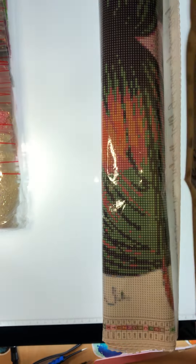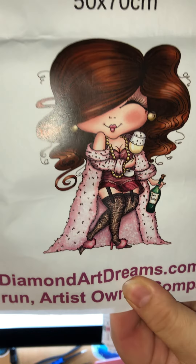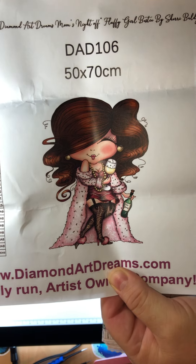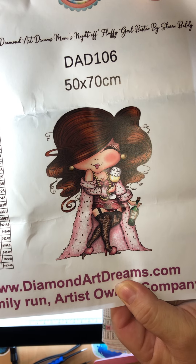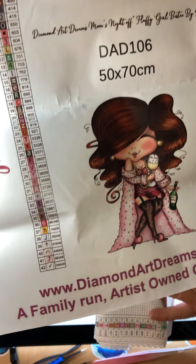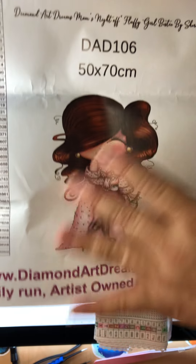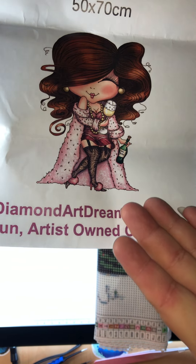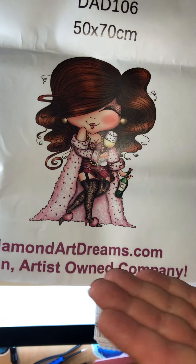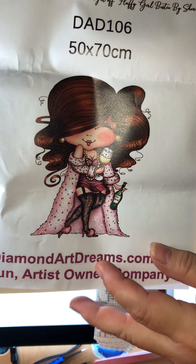All right, so this is what I ordered — look at her, is that cute or what? She is 50 by 70 centimeters, round drills, and she has 42 colors — here's her key. I love her. She's holding a rope with a glass of champagne in one hand, and she's just like, 'Yay!' Her hair is adorable and look at her little shoes.